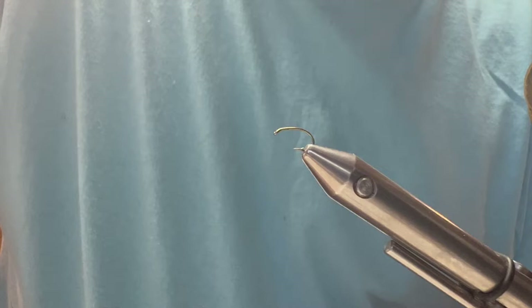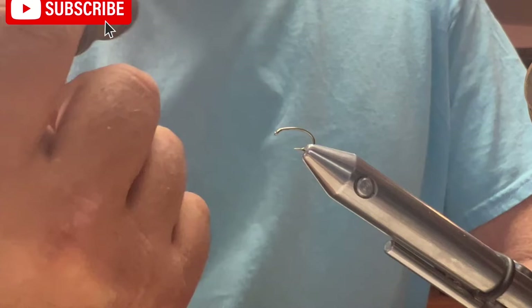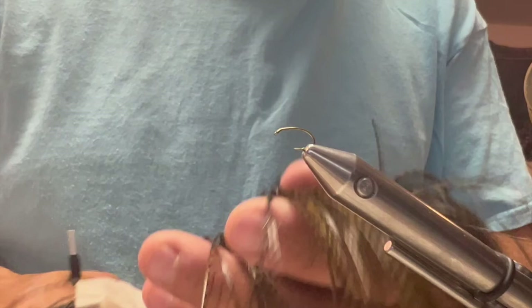Hello everyone. I'm going to tie today a little emerger pattern that I like. It's a kind of a click and hammer style. The body is going to be out of all thread, and the tail is going to be small rooster saddle. Let's get started.